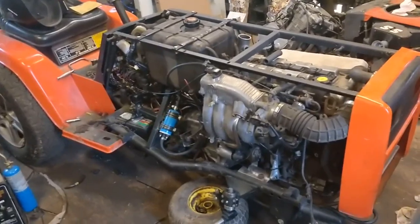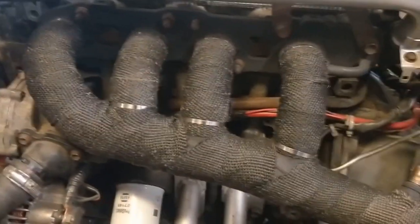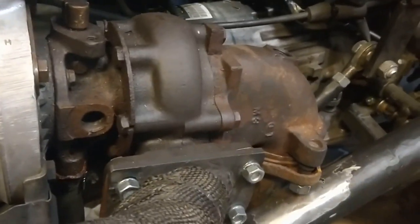We're back working on this project. I don't remember exactly where I left off, but last video I wrapped the manifold in fiberglass to keep as much heat out of the engine bay as possible. There are side panels that go on here, and I still need to get a blanket for this turbo. I just stuck that pipe on there for now.